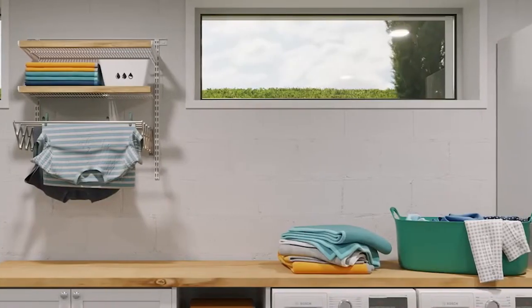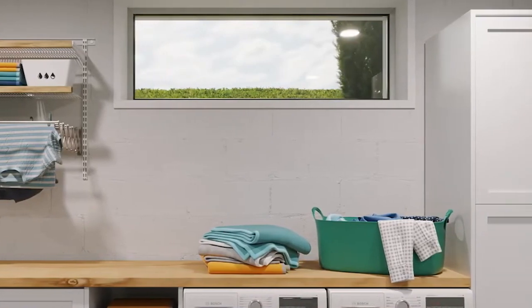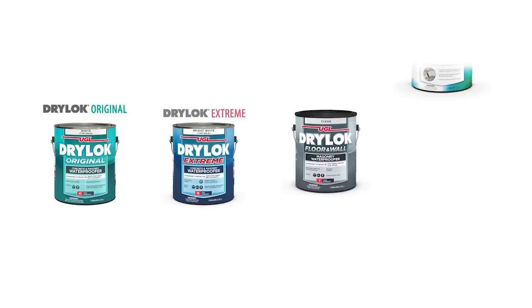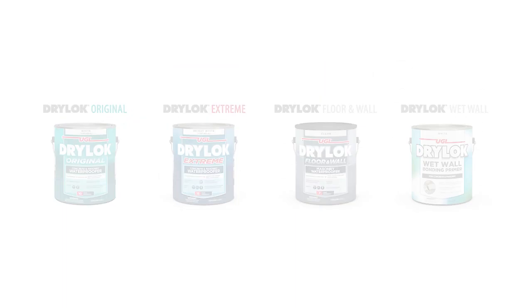And with a range of tinting options, you can choose the perfect shade to match your home style and personal taste. Reclaim a third of your living space with the DryLock system. Lock it dry with DryLock.